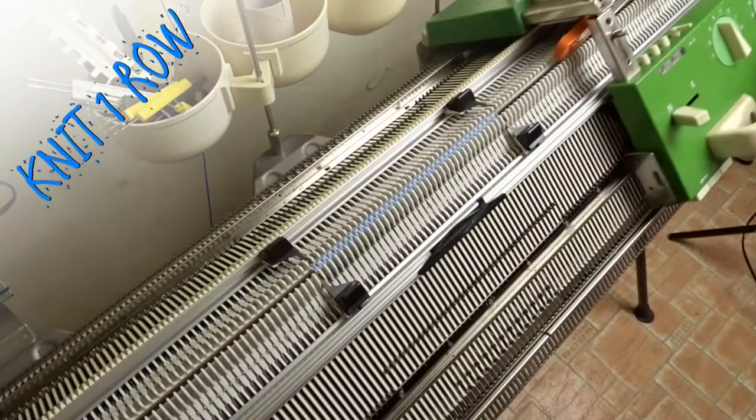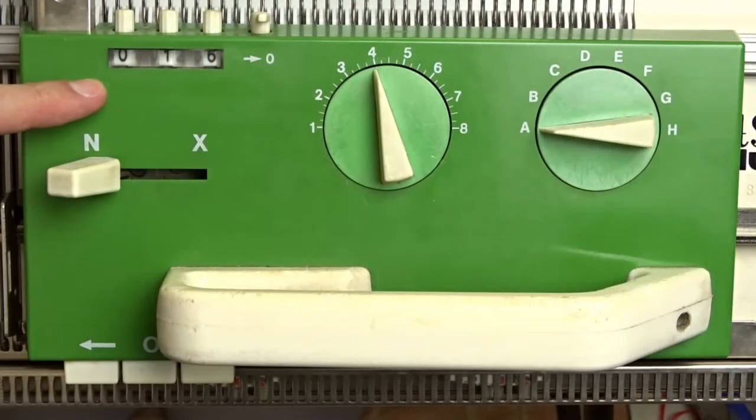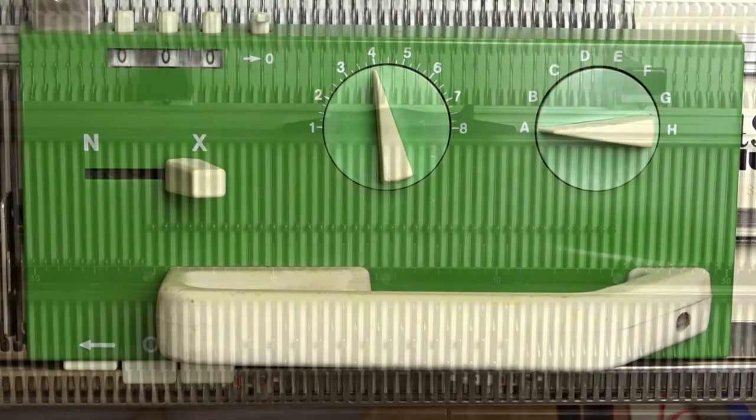Now you must have a total of 14 needles in working position on the front and on the back bed of the machine. The roll counter must be at 16 rows. Clear the roll counter, set the front lock to AX and press the left arrow key.